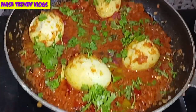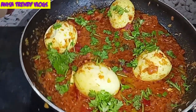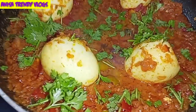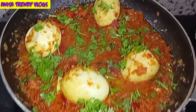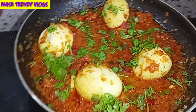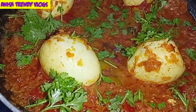It's tasty and yummy! The tomato egg curry is very good to eat. If you like this recipe, please try it and share your experience in the comments section. If you liked this video, please like and share it. Thanks for watching. Bye friends!